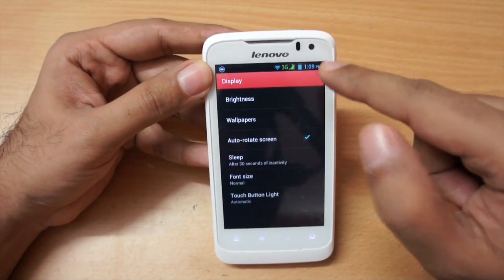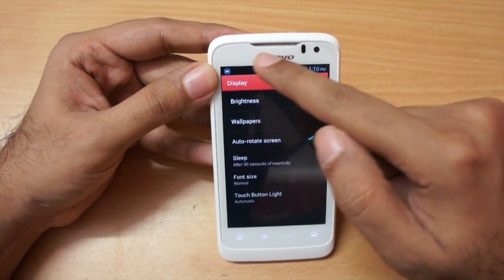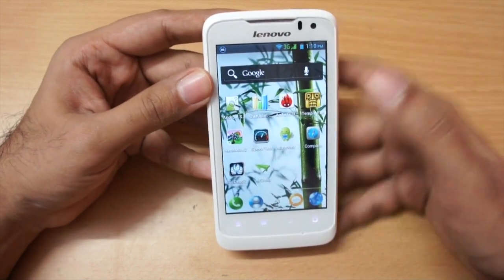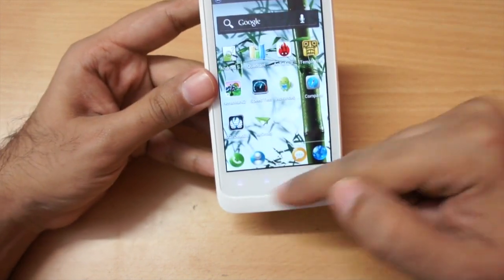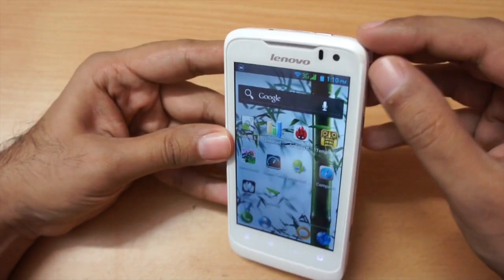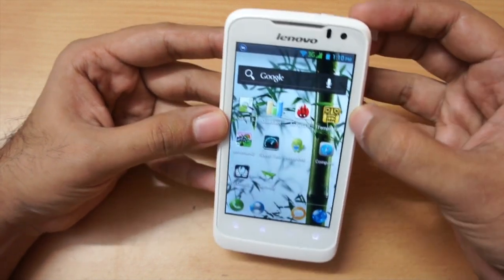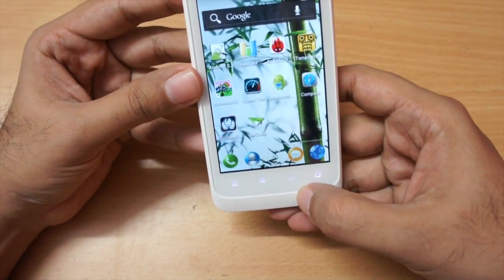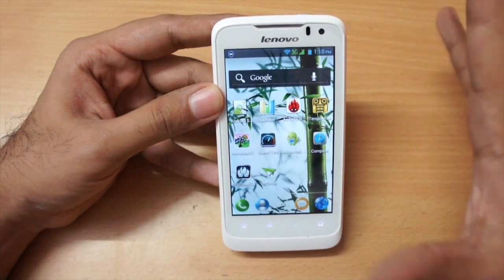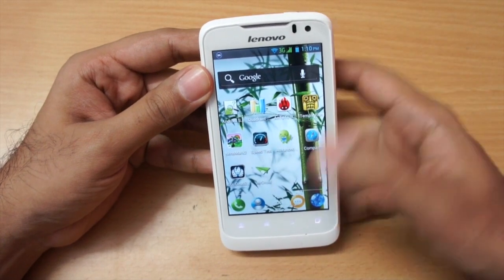There's a front-facing camera but it's just a VGA camera — you can make Skype calls with it. The speaker grille gives good voice quality. There are four capacitive touch buttons at the bottom but if you notice closely there's a slight color difference between the body and the main part of the phone, which I think looks better in the black color variant.